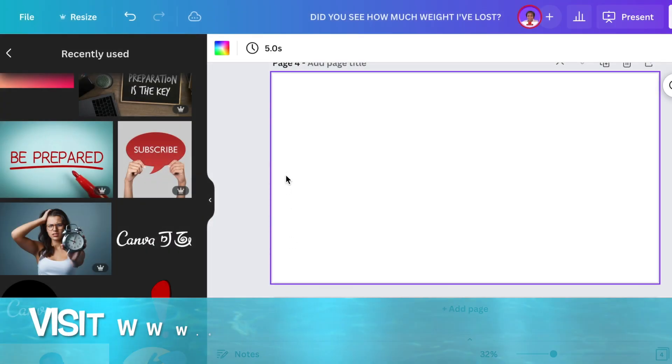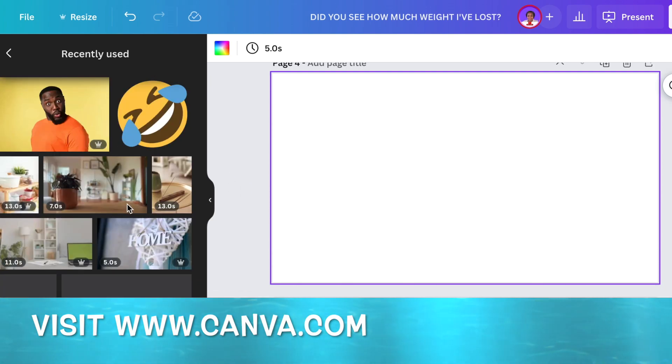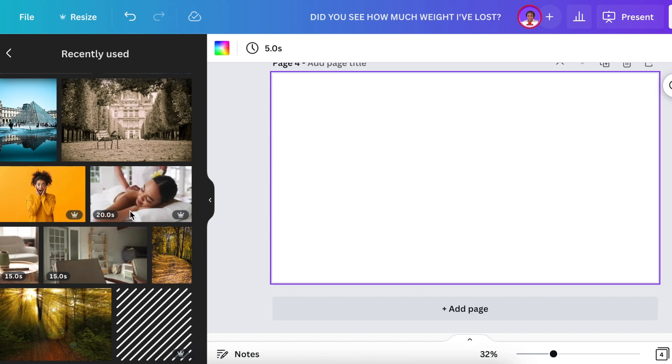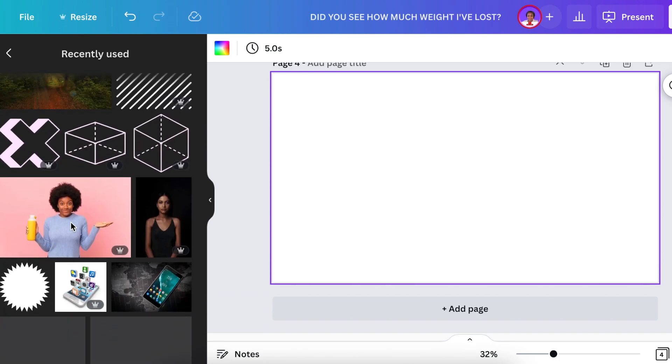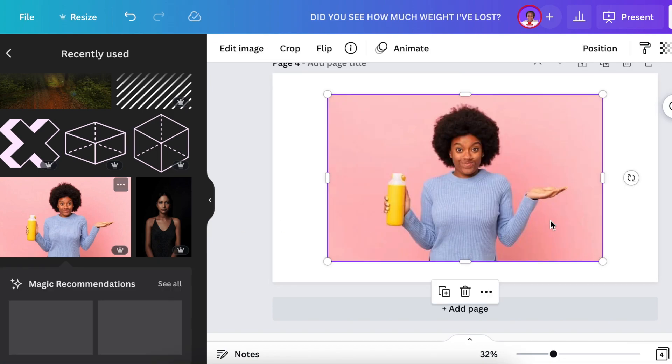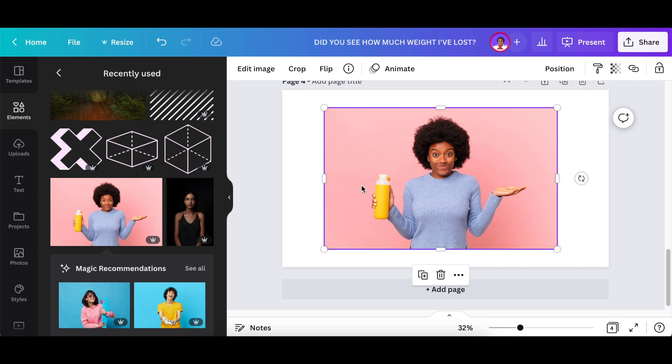I've opened up a presentation canvas because it's nice and big. Then I went on Canva and looked for a picture that I could add my face onto and manipulate. I found this nice beautiful young lady and added her to the canvas. With the picture highlighted and selected, I clicked on Edit Image.